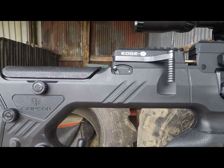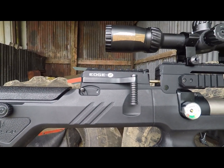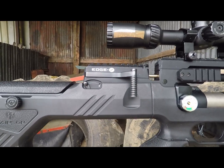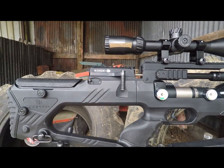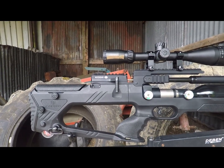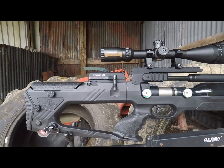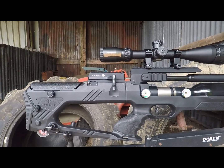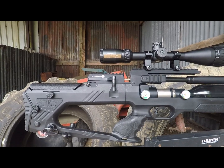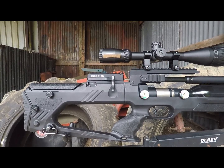Moving slightly further along, you can see the rifle has a manual safety, and you can see the side lever cocking system. The cocking action on this is actually more of a semi-bullpup action, instead of a full-on bullpup. You can see the lever is forward of the cheek piece, which should make it easier to cock, especially in hunting scenarios where you can keep the rifle on target — in comparison to a full-on bullpup where your left hand has to wrap around and cock the rifle by your ear.